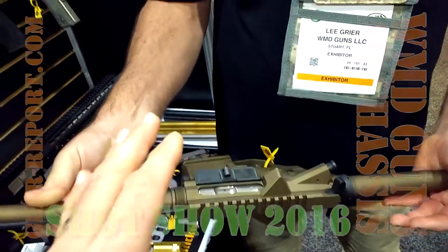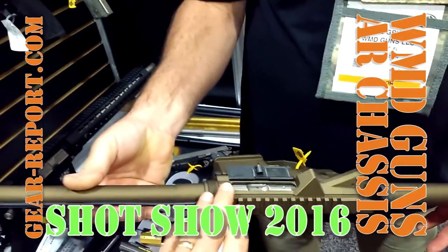Do you offer the AR-10 in the chassis as well? Yes, we have the AR-10 chassis as well as the AR-15 chassis.